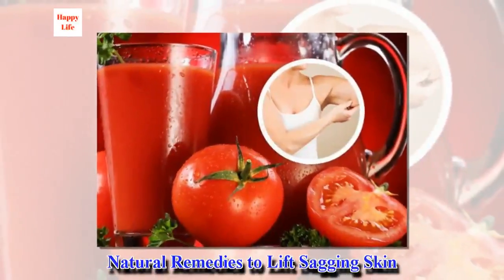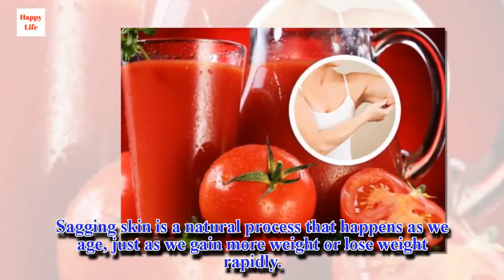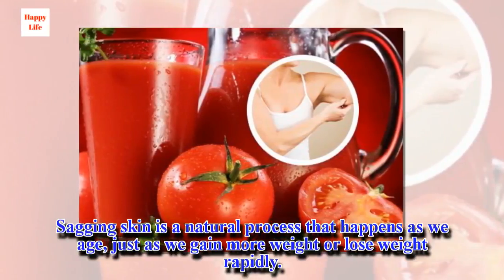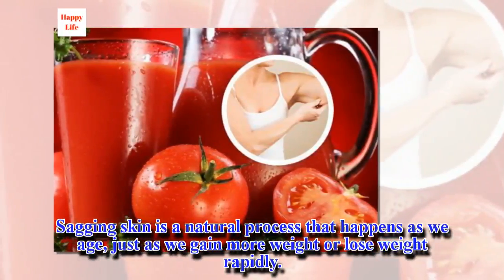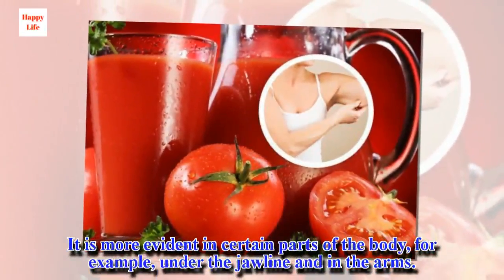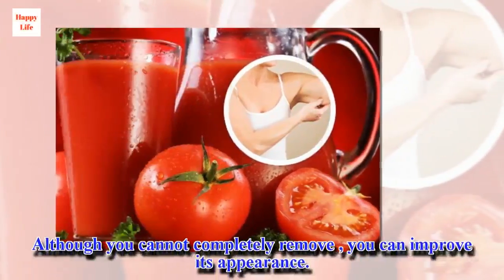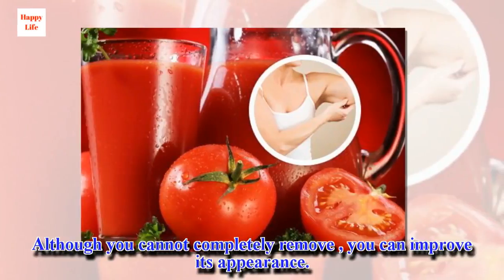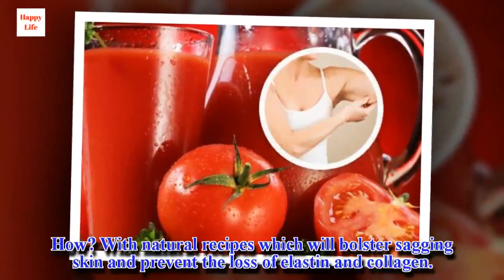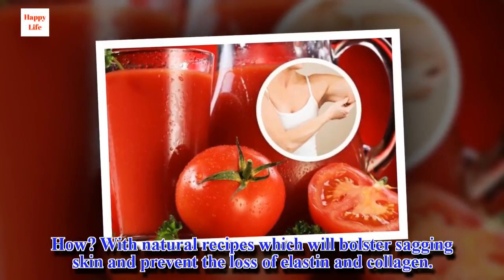Natural remedies to lift sagging skin. Sagging skin is a natural process that happens as we age, just as we gain more weight or lose weight rapidly. It is more evident in certain parts of the body, for example, under the jawline and in the arms. Although you cannot completely remove it, you can improve its appearance with natural recipes which will bolster sagging skin and prevent the loss of elastin and collagen.